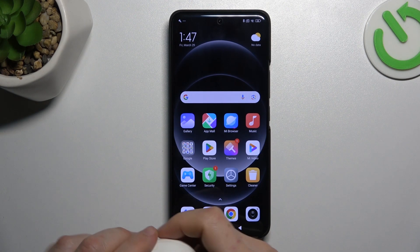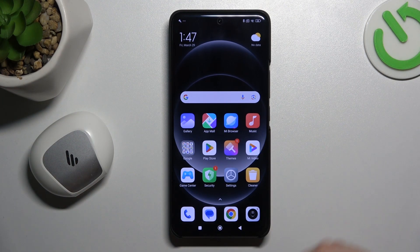Hello guys, today I'm going to show you a few tips to try if you cannot find your Bluetooth accessory on the Xiaomi 14 Ultra.